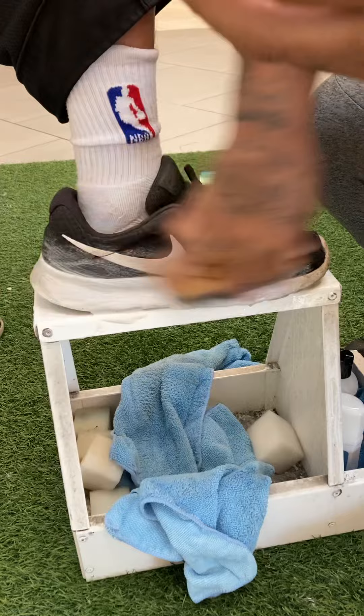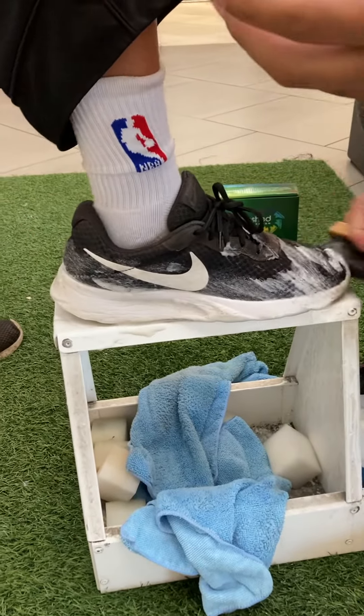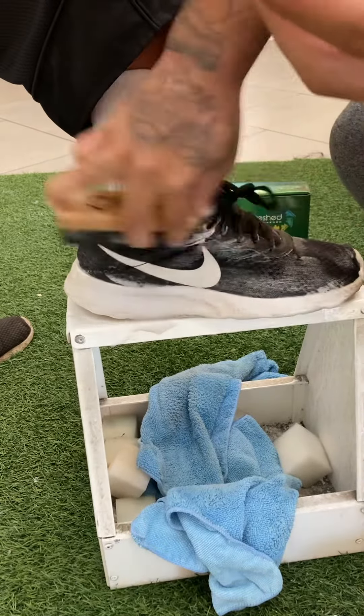Now you can use it on leather, suede, new gloves, cloth, vinyl rubber, suede couch, carpets, high heels, Ugg boots for the ladies, any colored shoes, any material you may have. Real simple, real easy.